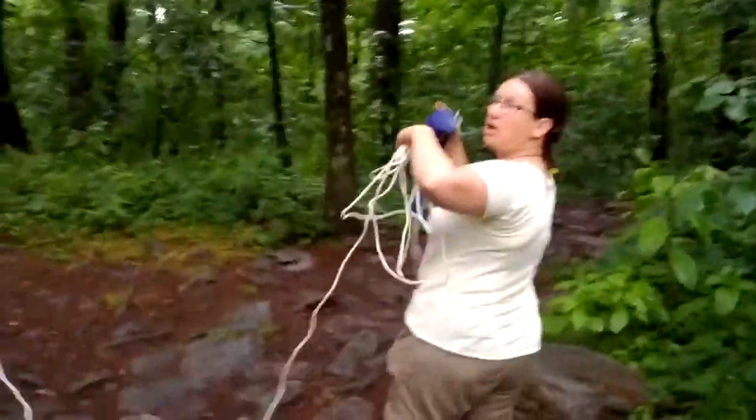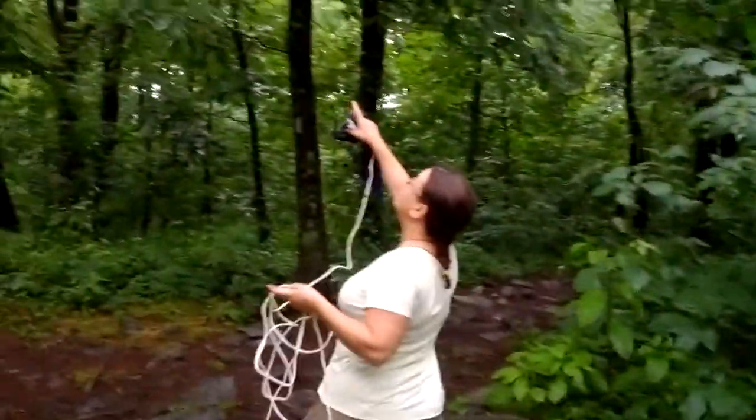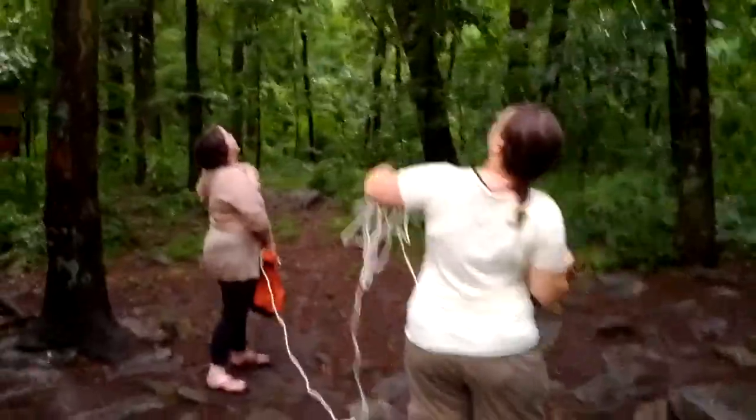We have to get the rope up over this pre-existing thing — the rope is up here, about 12 to 15 feet up in the air. Here we go. Yay, Winnie! Yes! Not bad.